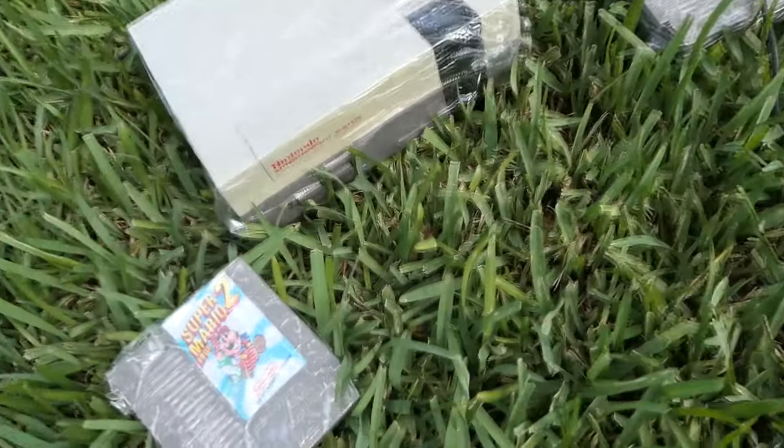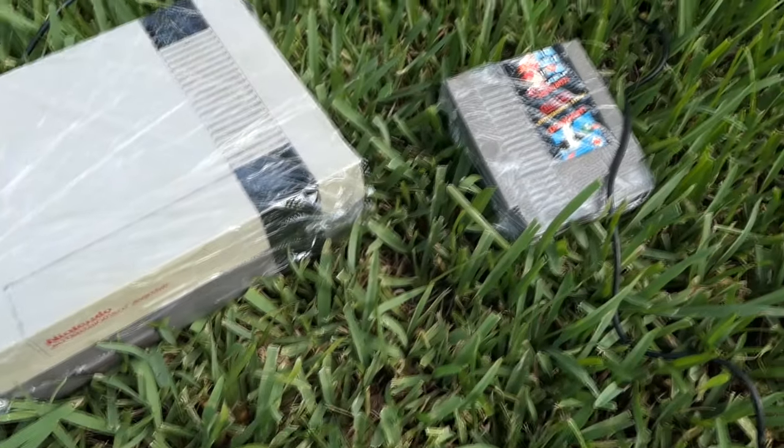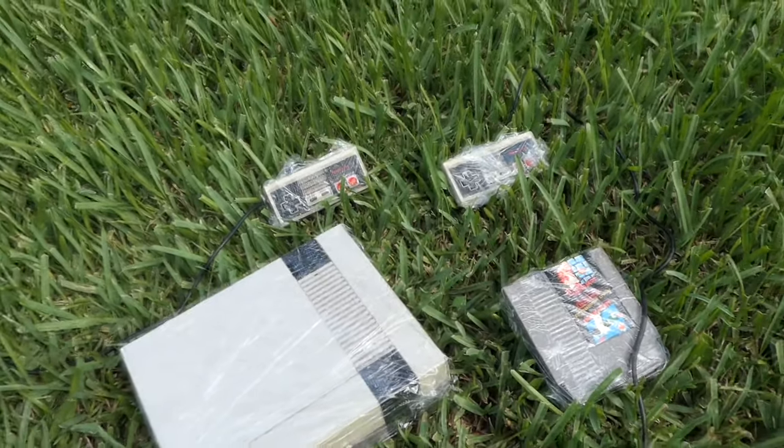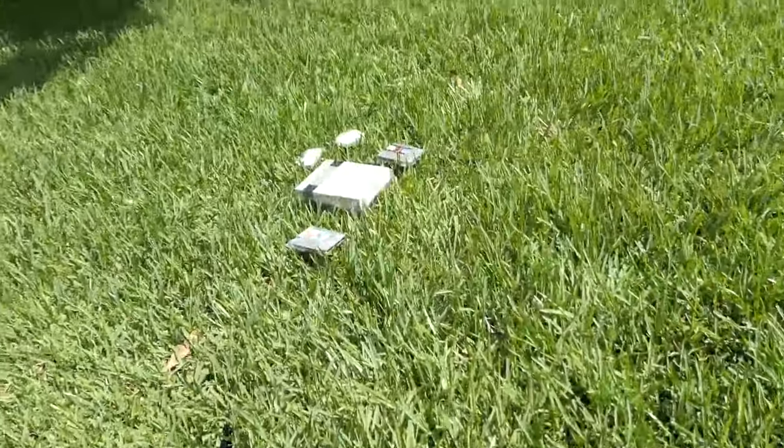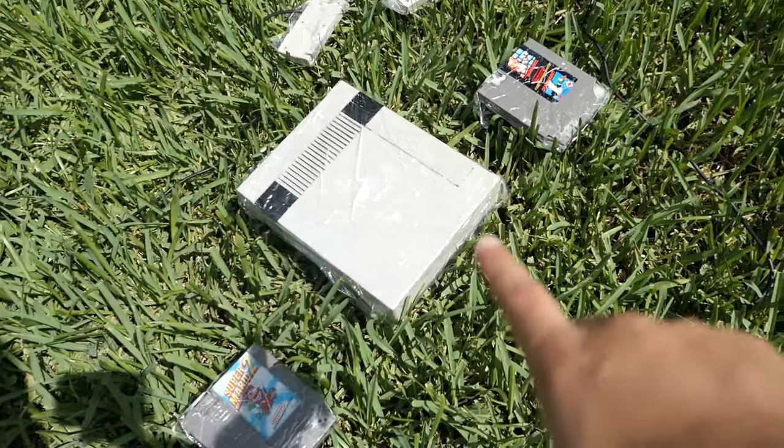I'm going to leave everything out here for about 30 minutes or so, come back and see how it looks. If it needs more time we'll give it more time. Everything is just out here now and we just gotta let the sun work its magic — we'll check back in about 30 minutes.